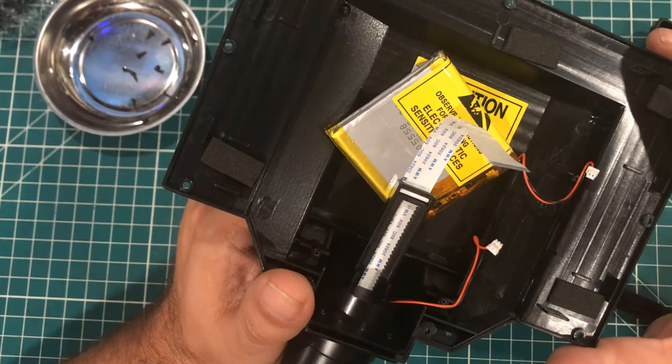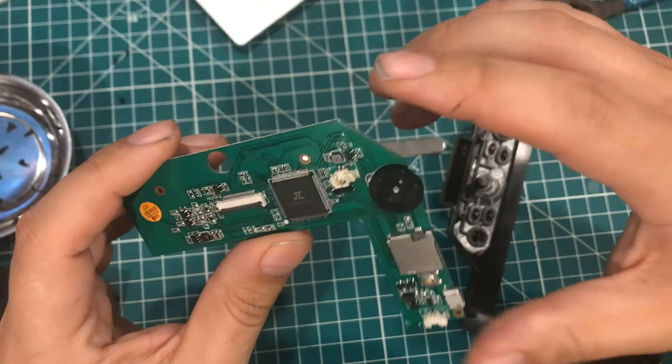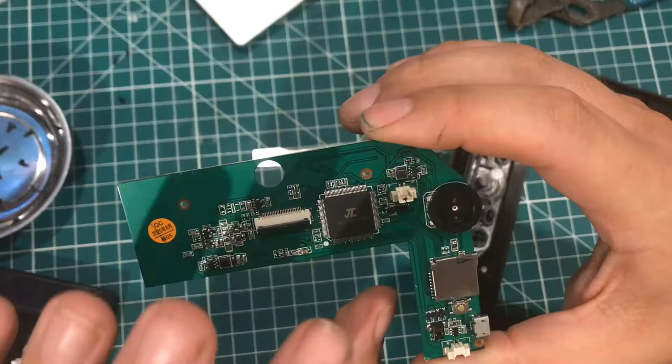Looking at the board — I wish I had a microscope. On the board we have our connectors for the camera, SD card, micro SD, the lights, and the battery. The main chip is made by a company called JEILI — J-E-I-L-I. They make a lot of chips for drones, Bluetooth, and basically all kinds of integrated electronic chips. This particular model, I could not find a data sheet for it, but they make specialized embedded microcontrollers. This is the AC20 model. Overall, nothing too surprising in here.